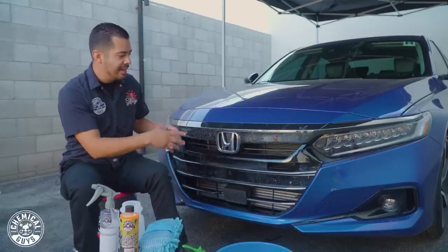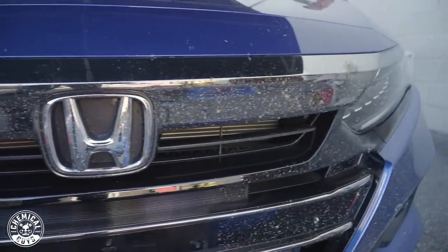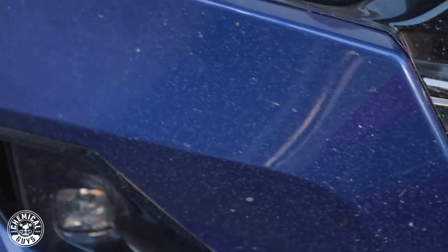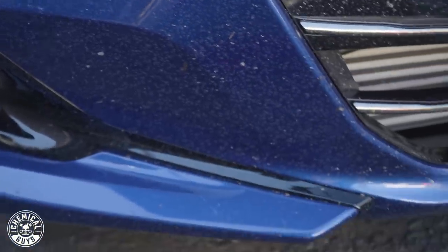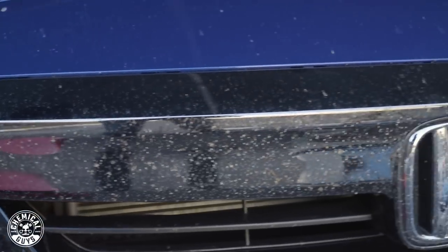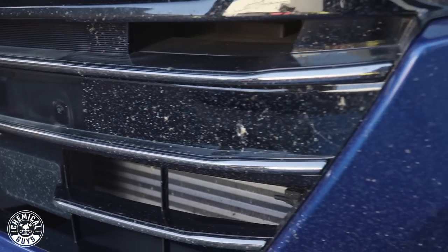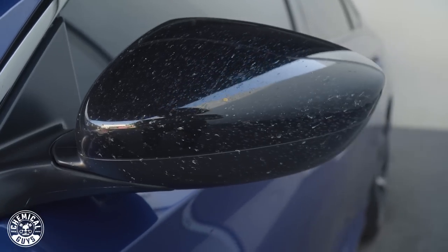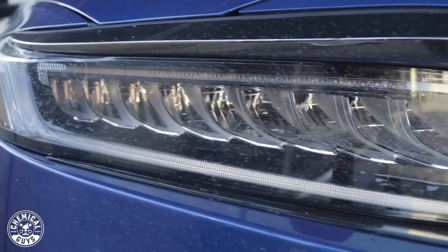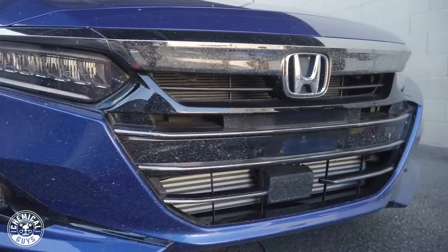So this Honda just came back from a 700 to 800 mile road trip. As you guys can see, there's a ton of little bugs on the front end. It's not just that it looks ugly — there's another important reason why we're cleaning it today: this is a brand new car. Bugs have acids within their bodies, so if you let this sit, it's going to stain the front end or any area with bug guts, causing permanent damage. You definitely do not want that, especially on a brand new car.